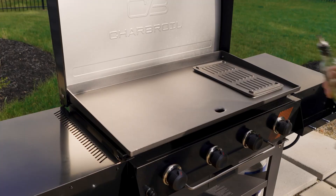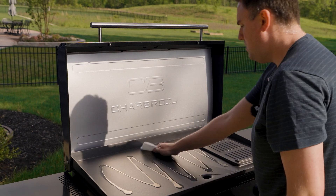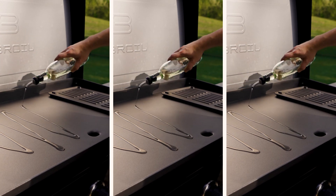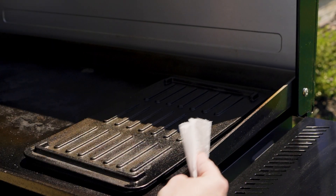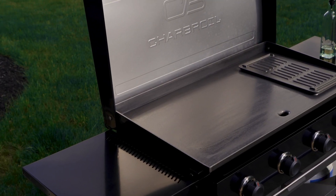Spread a thin coating of vegetable oil over the entire surface. Don't use baking grease or animal fats to season the griddle. Repeat applying a thin layer of oil and heat at least three times to provide an adequate seasoning. Be sure to apply the oil to the griddle's corners and sides, including the outside, to prevent rust.